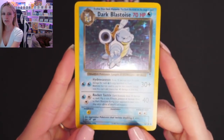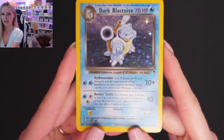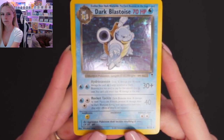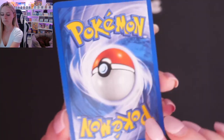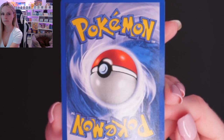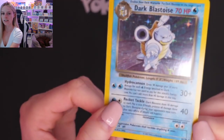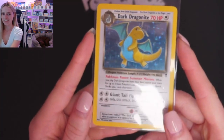You're seeing them raw before they get sent off to be graded. Already on this first one, if we catch it in the light properly, you'll be able to see some lines on the hollow there. I think this could get an eight — a few lines on the hollow — but the back is very clean on this, with just a tiny little bit of winding up in the corner. You're seeing these cards raw now, and then at the end of this video you're going to see them back with me once they've been graded, so hold on until the end if you want to see what grades these cards actually got.